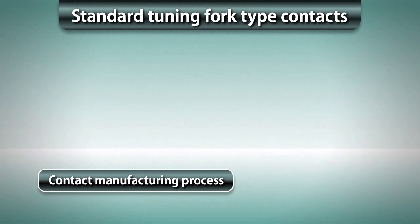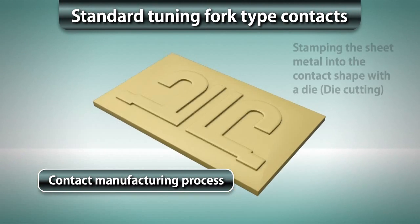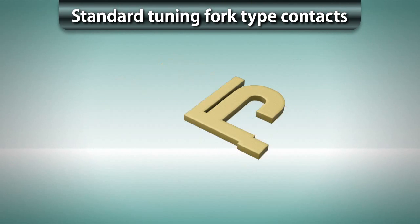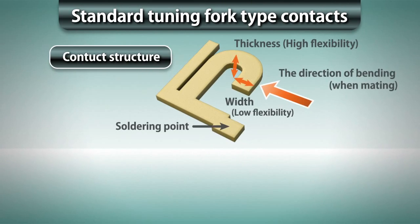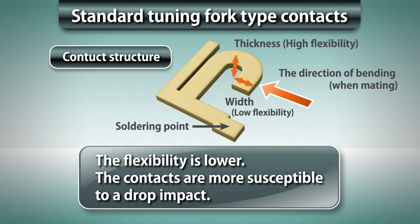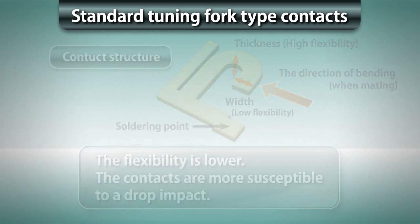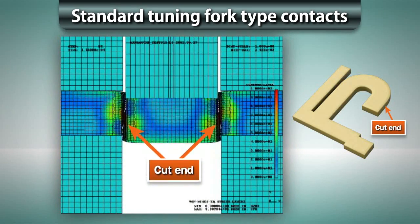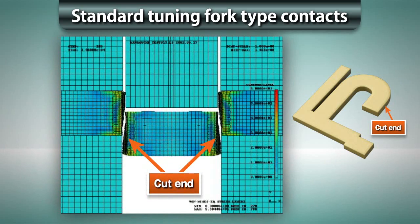Standard tuning fork-type contacts are made by stamping a thin plate into the contact shape. Since the plate width is larger than the thickness, the contact flexibility becomes low, making the contacts more susceptible to drop impact and causing solder cracks. Also, the plated surfaces are worn out easily because the cut ends rub against each other.